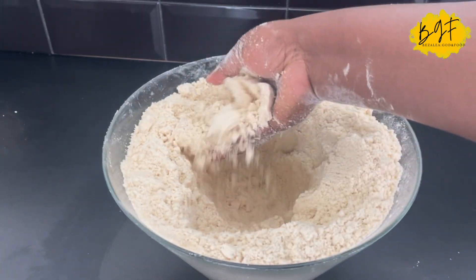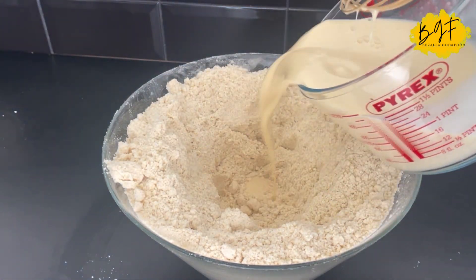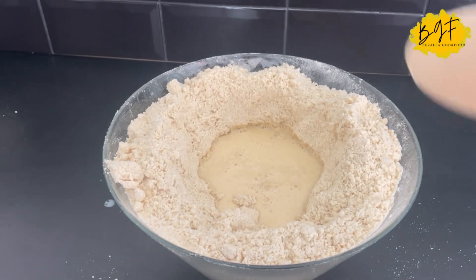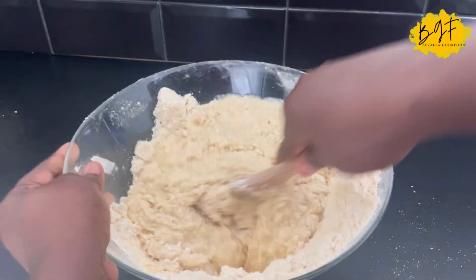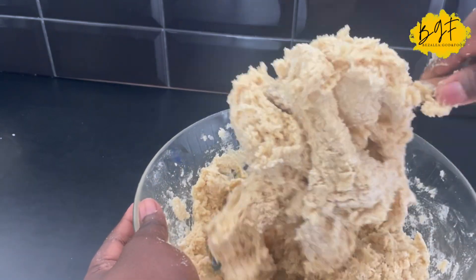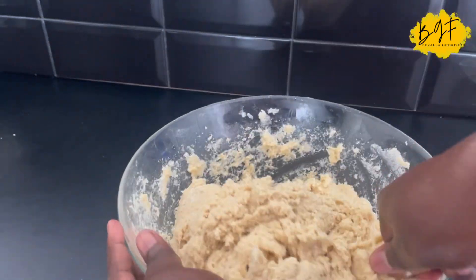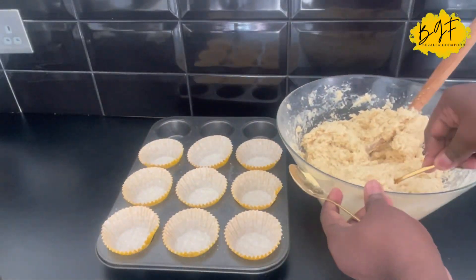Then you add your wet ingredients — your eggs and your milk. I wanted this to be very rich, that's why I used both fresh milk and evaporated milk. If you don't want it rich, you can use just fresh milk. If you don't have fresh milk, add water and evaporated milk — not just evaporated milk on its own. Mix it, but don't over mix it, because if you over mix it, it will become hard and chewy.